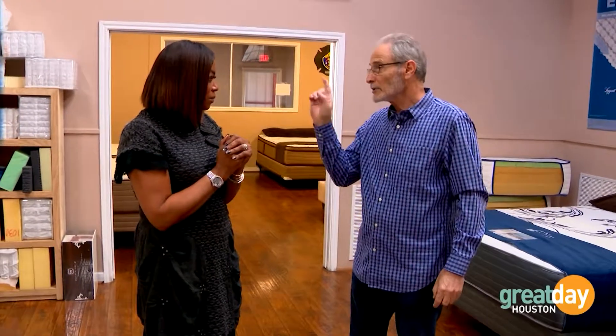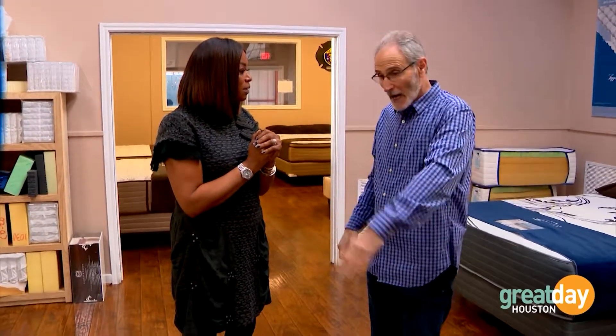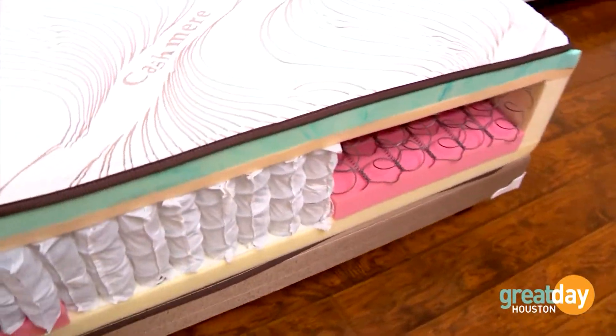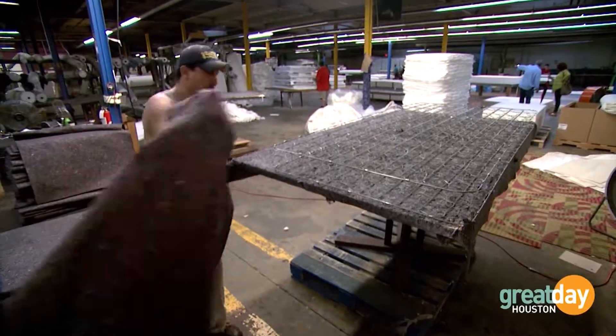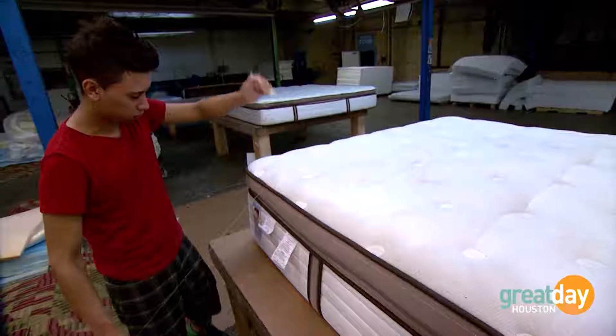The problem is you cannot buy a bed based only on price. You have to try to decipher how you feel and what's inside. There's only one place in this city where you can walk in and someone will tell you in technical terms — 'I have 357 coils under your tush here if it's a full size, and 2,352 coils under your tush there' — and this is the reason why you know exactly what is in your personalized mattress.